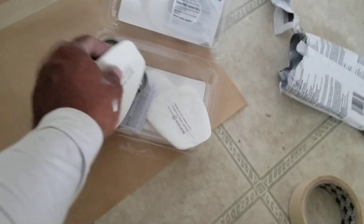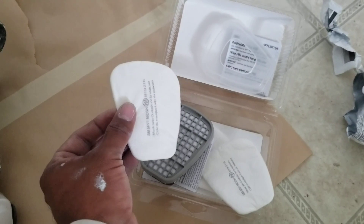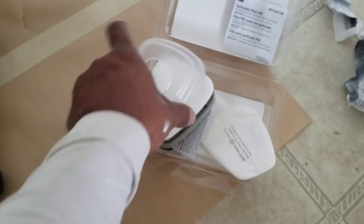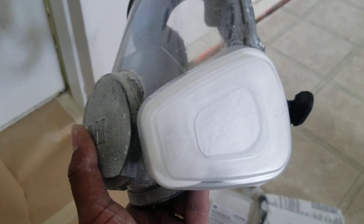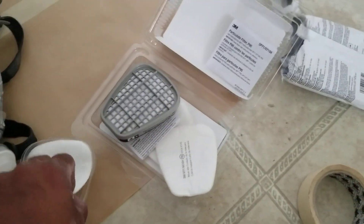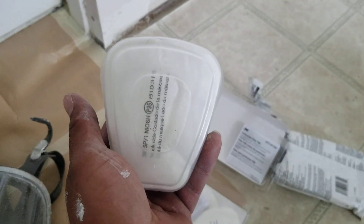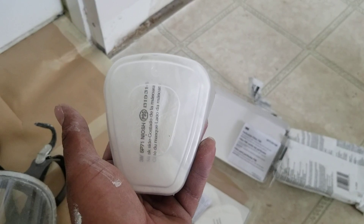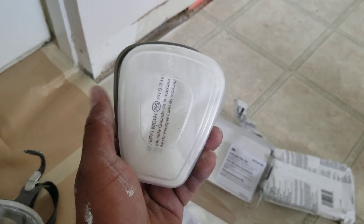This right here needs to be laying in this manner against the filter, and then you put the lid on top of it. So when you have this on correctly, it should look like this — you shouldn't be seeing this lettering. If you can see it, that's wrong.